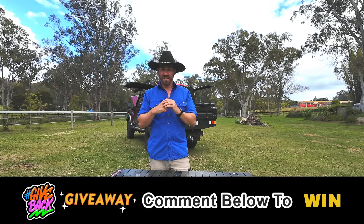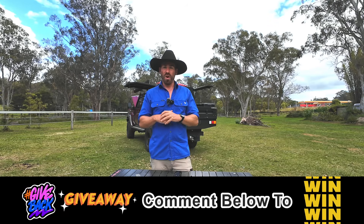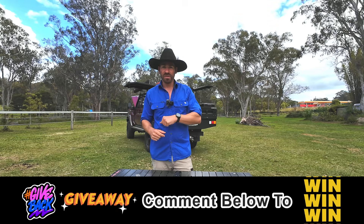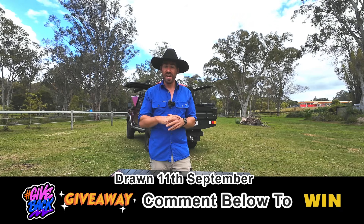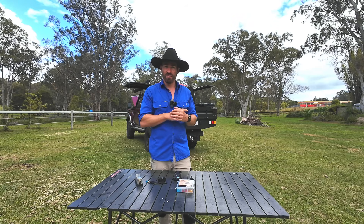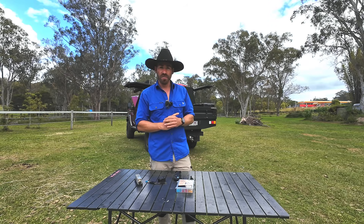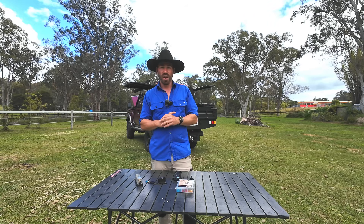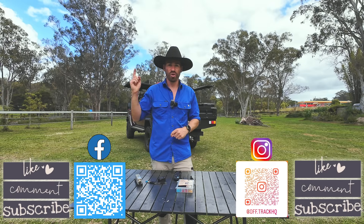Now, into the giveaway - thank you for watching all the way to the end. Comment what fridge you would want, or comment anything you want, and you're in the draw to win. Remember to like as well, and give us a subscribe so that you know when we go live. In two weeks' time we'll be drawing the fridge, and it'll be interesting to see which one they pick. Tomorrow night after this is up will be our second live giveaway - I'll already have a video tile up for it. So I'll see you on the live. Until next time guys - like, comment, subscribe, follow the Instagram, follow the Facebook. See ya.